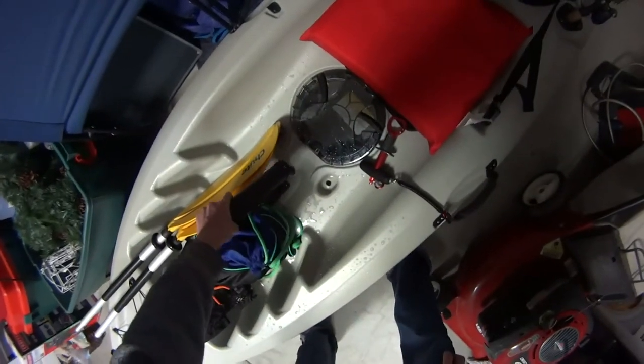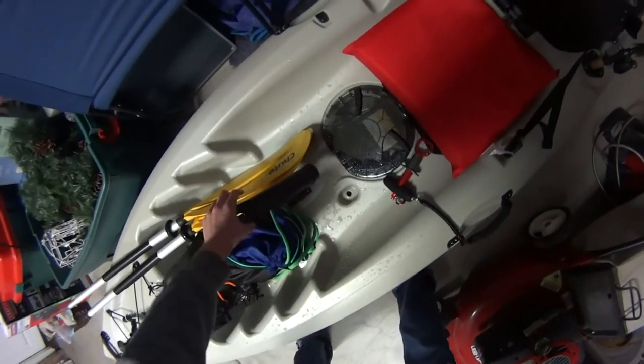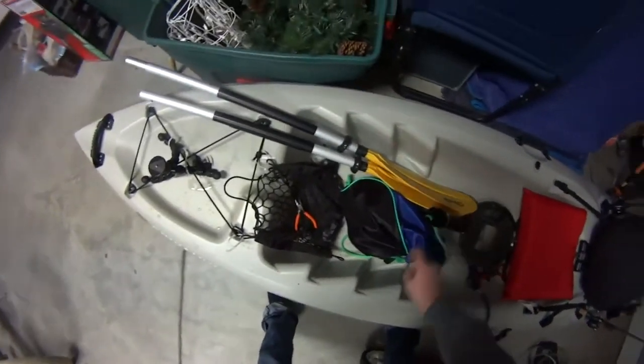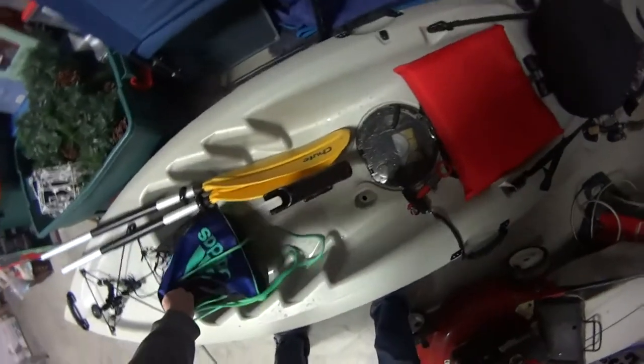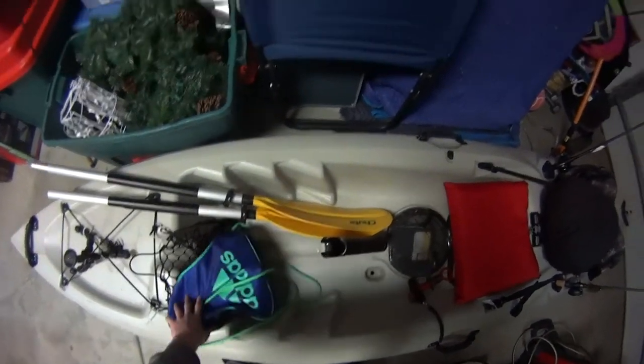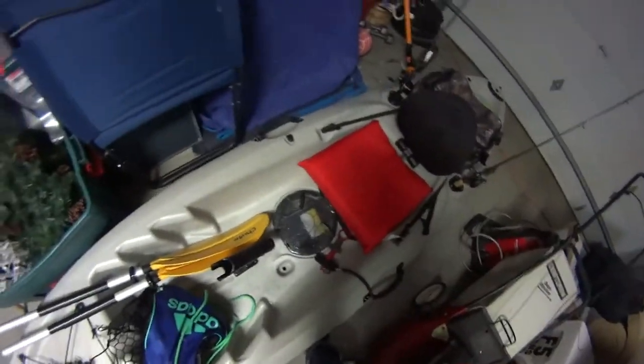Going back to this rod holder — it's really cheap, cheaply made and wobbly. I haven't gotten a chance to get a new one, but I definitely will. I'm actually planning on getting a fish finder and anchor trolley, and I'm going to try to upgrade it more.